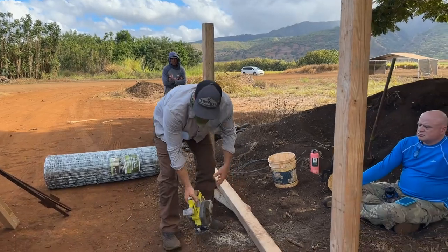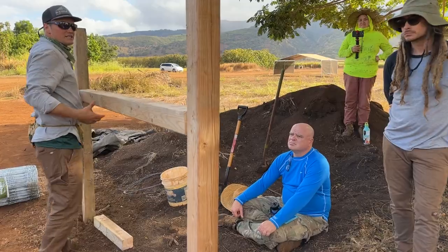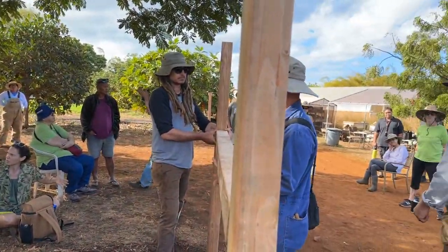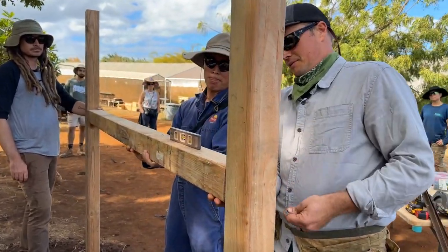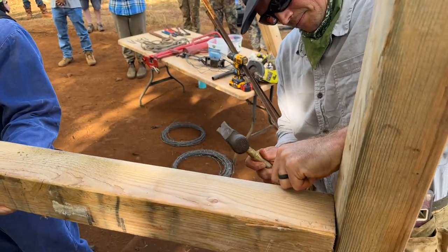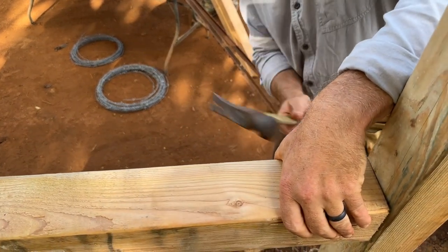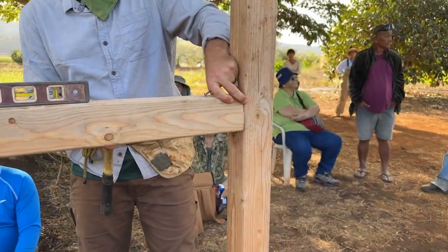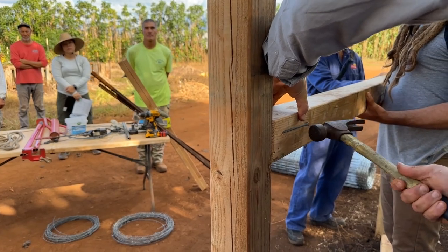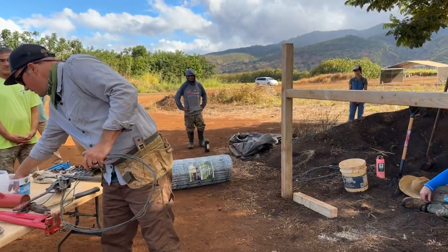So then we're going to install this. You hold that side — you got that side? You can get into your leveling.